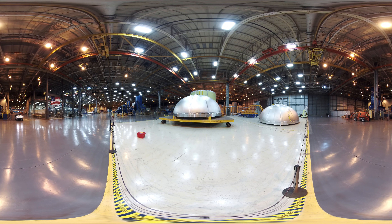Domes for the second flight of SLS have been built. These domes form the ends of the large tanks that hold more than 700,000 gallons of propellant for the four RS-25 engines.